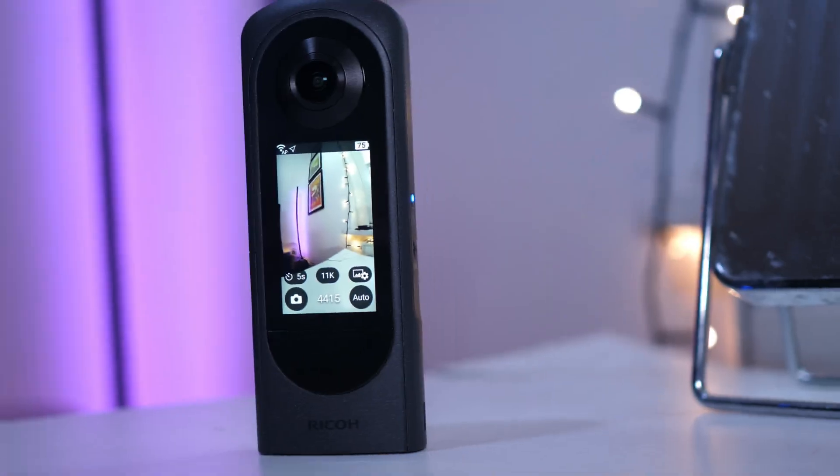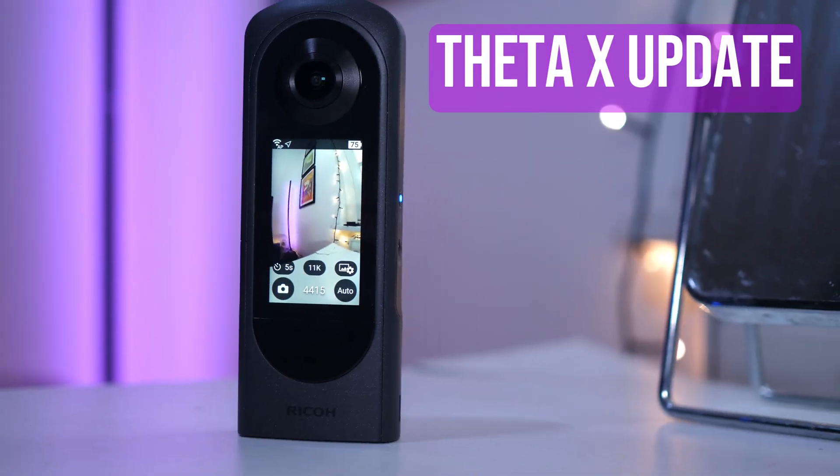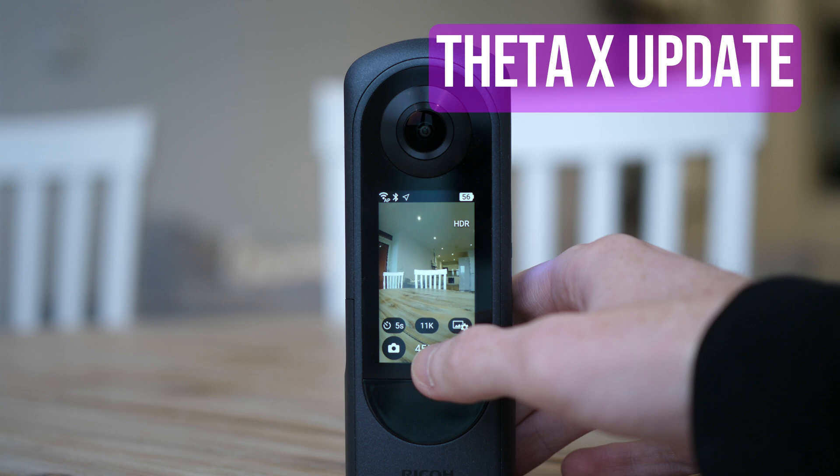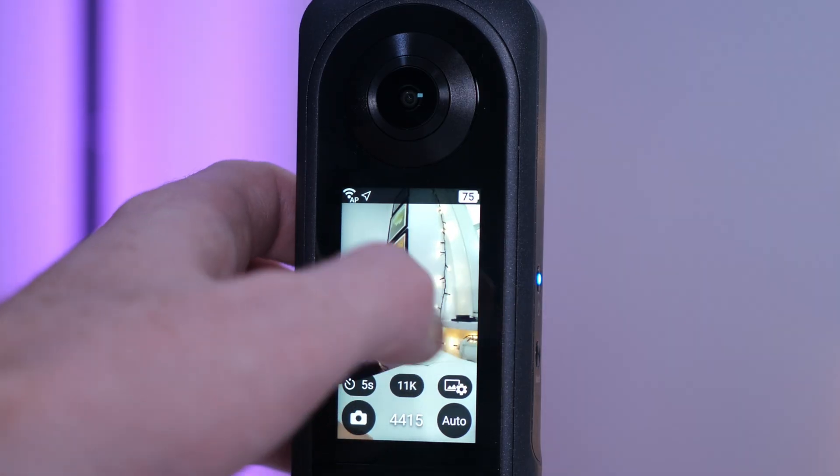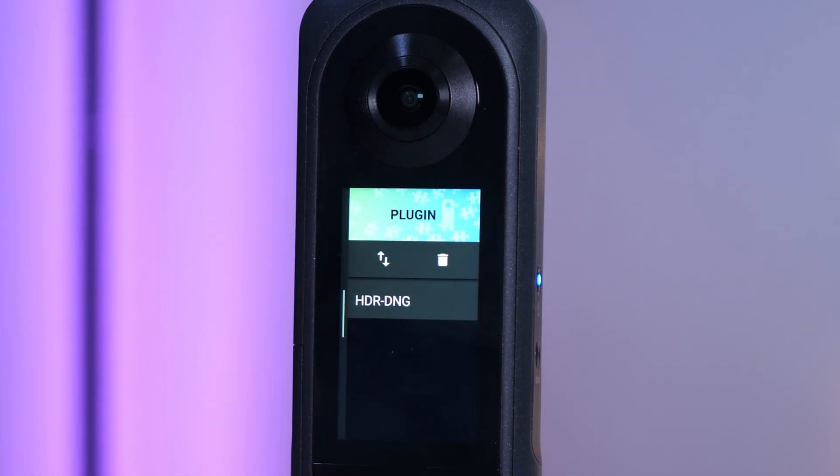In this video we're going to be taking a look at a major update for the Ricoh Theta X, which is an all-in-one 360 camera designed primarily for virtual tours and 360 photography. It has very high resolution and excellent lens technology. The major update for this camera, which should be available now, is that it can shoot HDR DNG 360 photos, which is basically shooting raw images.